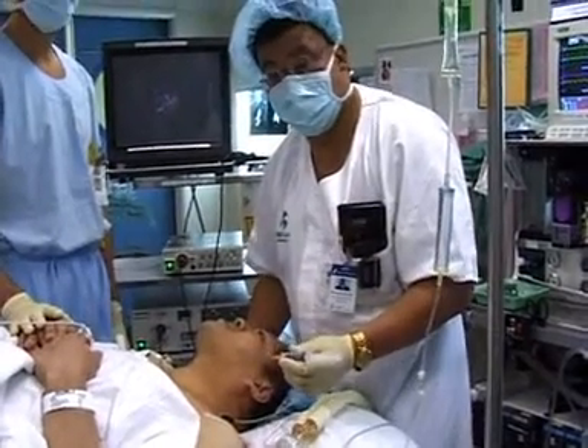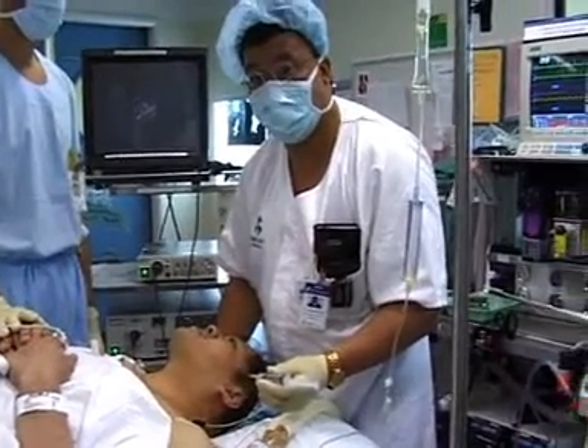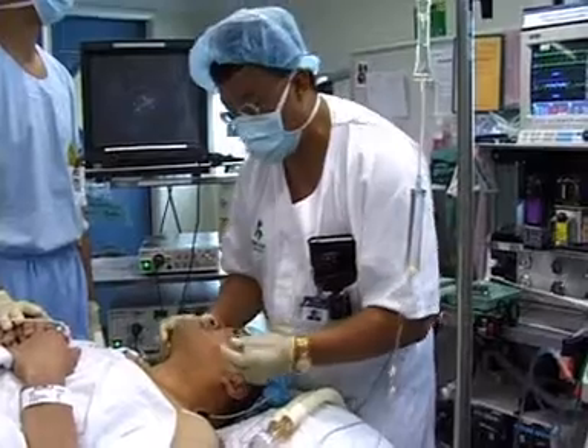In preparation for an awake intubation, the superior laryngeal nerve must be blocked. I do this by walking securely off the thyroid cartilage. I use one or two percent lidocaine and a 25 gauge needle.